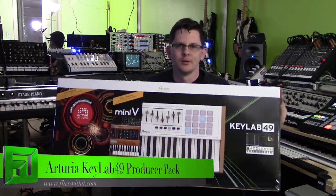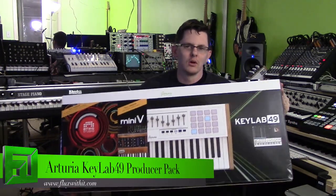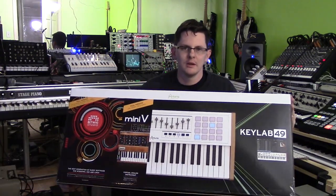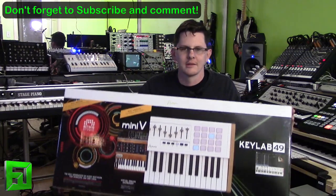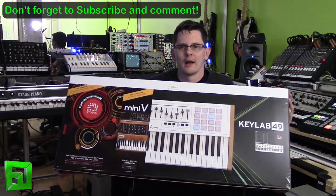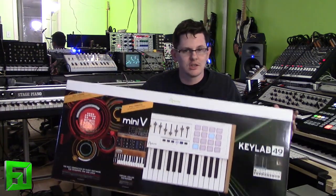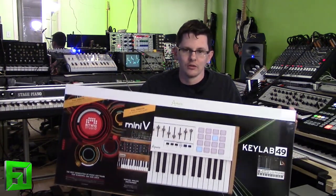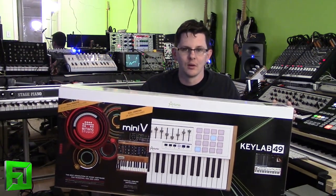Hey, what's up everybody, it's Flux with fluxwithit.com. Today we're going to check out something really awesome — this is the KeyLab 49 Producer Pack from Arturia. I've been looking for a long time to find a MIDI controller keyboard that's going to answer my prayers as far as build quality, controllability, versatility, and just not feeling like a cheap toy. I looked around at a lot of different controllers and I settled on the idea of a KeyLab 49.